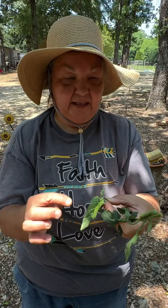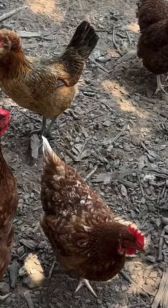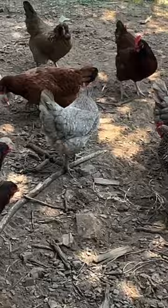These make great chicken treats. Want a treat? Who wants it? Step her up.